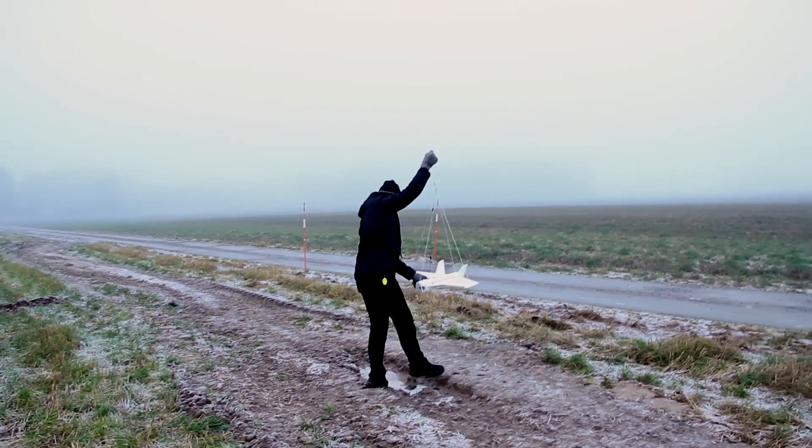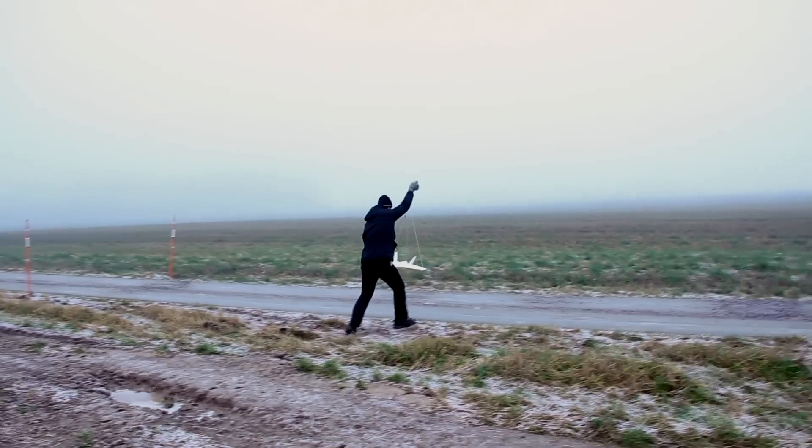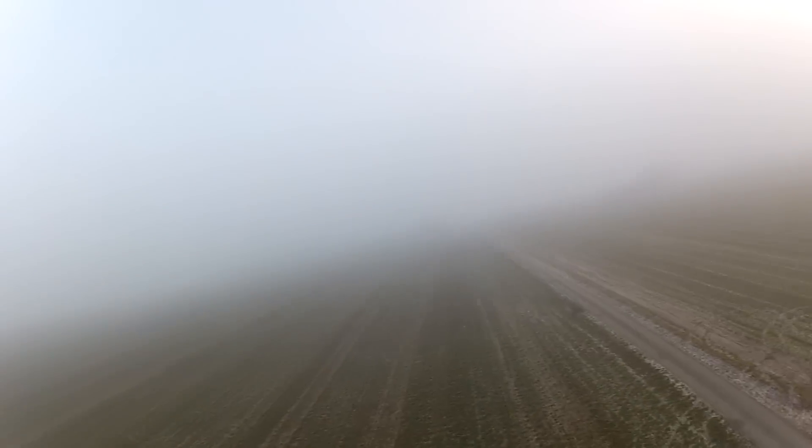Time for the launch. The balloon is estimated to travel 70 kilometers before bursting at a height of 33,000 meters. Straight after the launch, me and my friend jump into the car and try to follow the path of the balloon. I'm sitting in the passenger seat while my friend is driving, aiming the directional antenna at the balloon at all times and watching the live video feed.